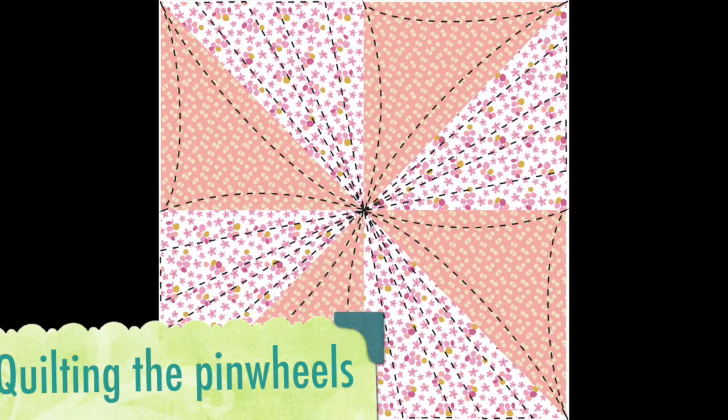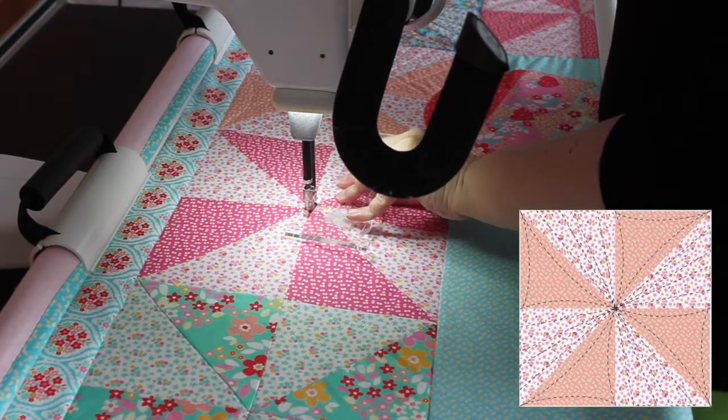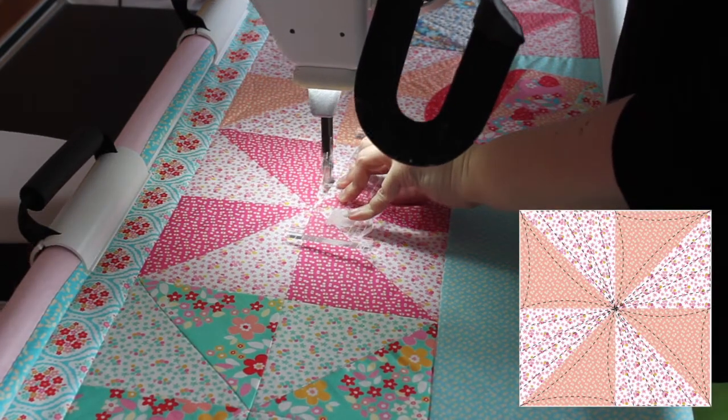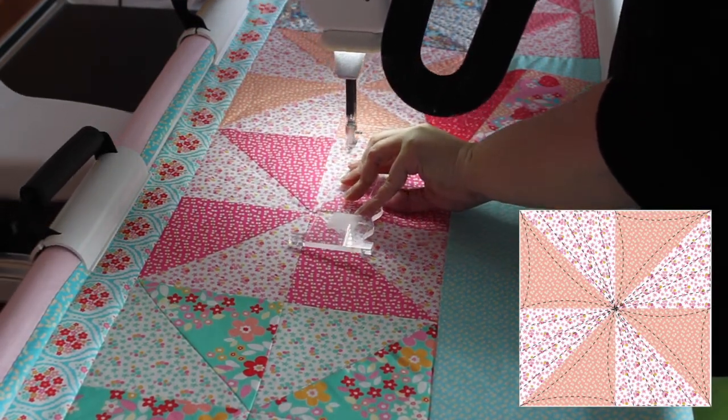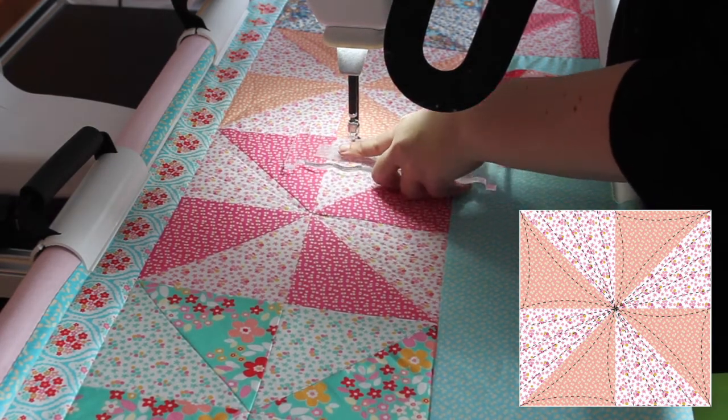Let's get started on our quilting. This block is a really fun block to quilt. We've broken up the whole quilt into sections and put a different design in each section to make it a bit easier for you to follow along. First up is the pinwheels — this is a really fun block to do. I really enjoyed quilting this one.